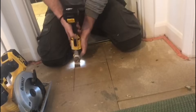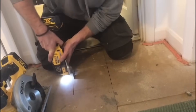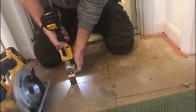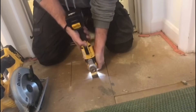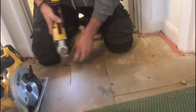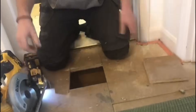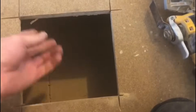I can feel there's no pipes under that one there. Nothing under there. Nothing there — nothing at all. There's nothing there.